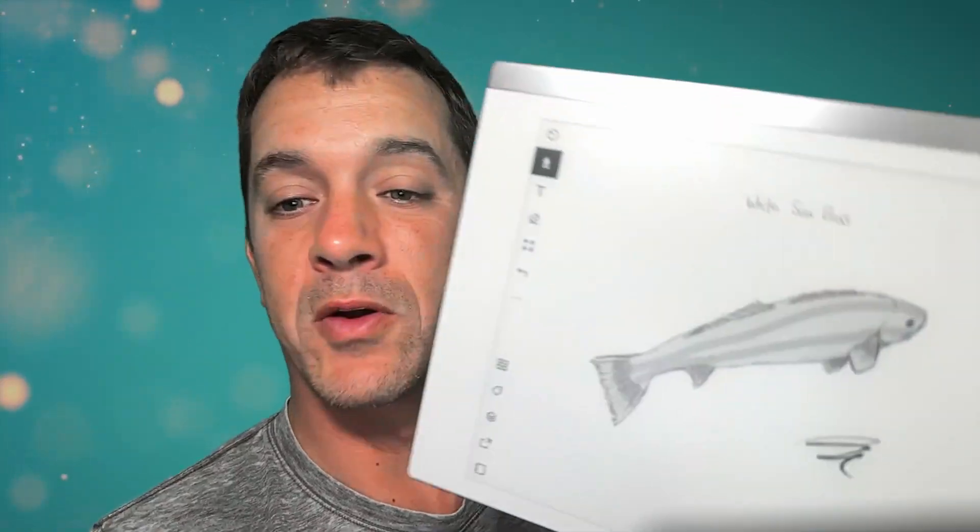Here's a sketch of my daughter and a sketch of a fish — you can still see my daughter in the background and it should refresh. The refresh rate for the entire screen does a slow thing here, but take a quick look at this.